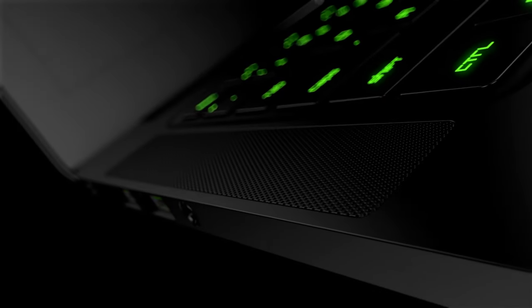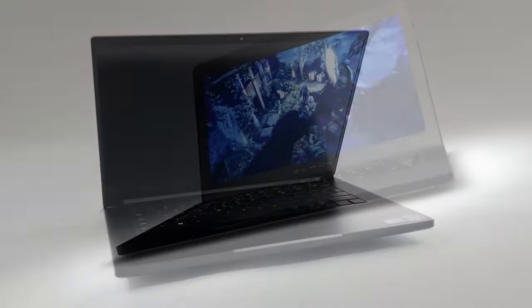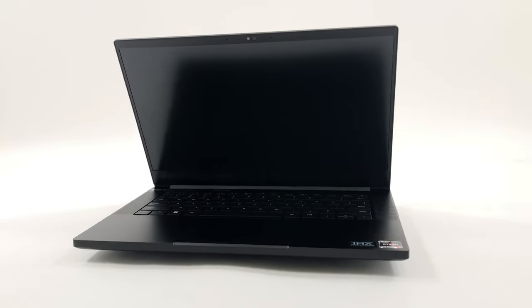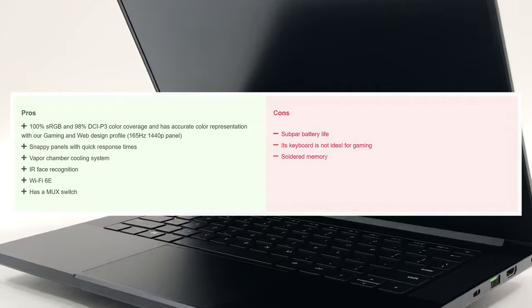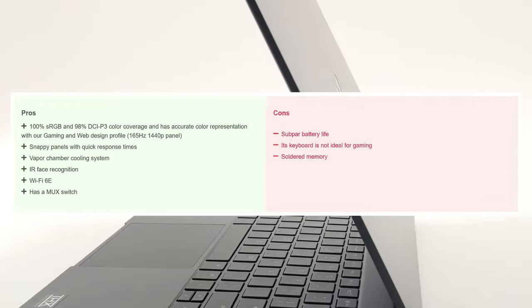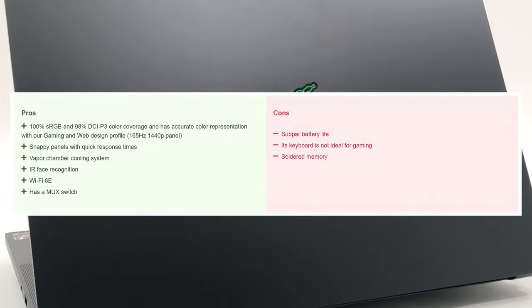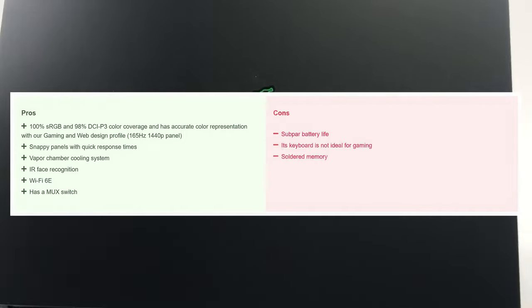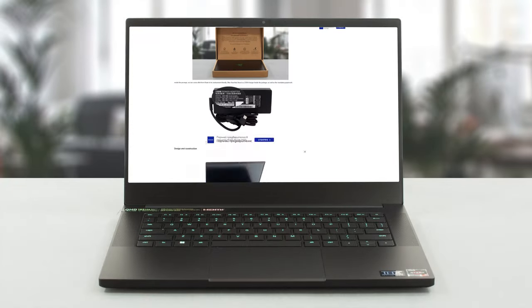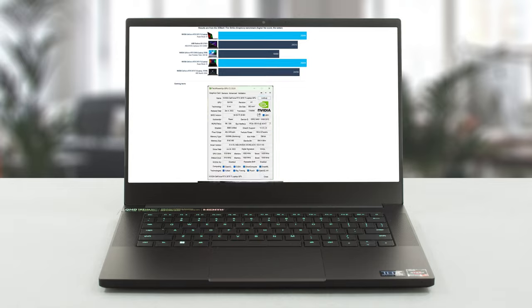The Razer Blade 14 makes some sacrifices in order to deliver as much performance as possible, so you have to keep that in mind if you want to buy it. For a more balanced laptop experience, the Zephyrus G14 is an amazing device, which brings better battery life and a better keyboard; however, its CPU and GPU do lack power when compared to the Blade 14. For more information, check out the review on our website — the link is below.